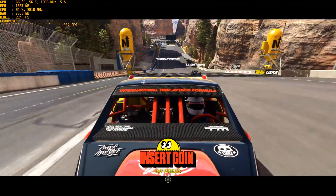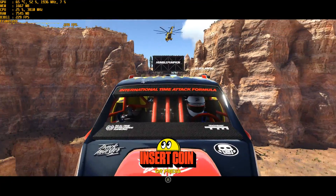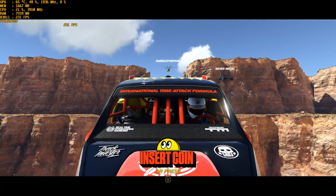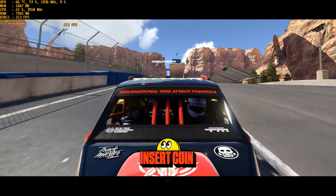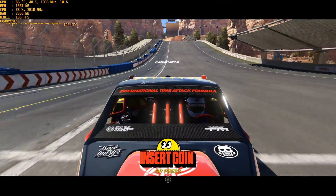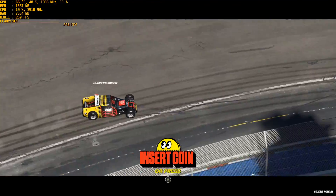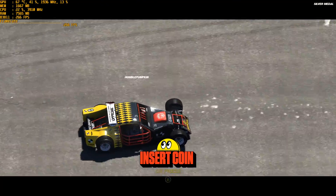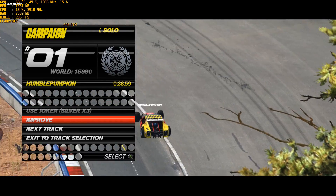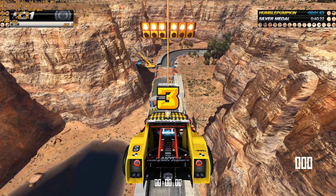So I'm benchmarking Trackmania Turbo at 1080p resolution on an Asus computer with a Core i7-6700 processor, a GTX 1080, and 64GB of RAM. So let's see how it performs at 1080p. Details are up the top left hand side of the screen.